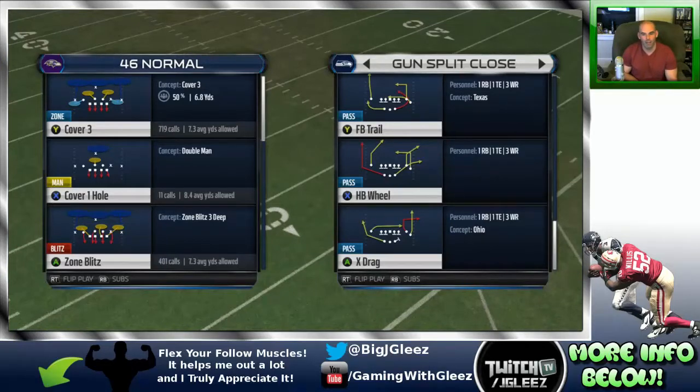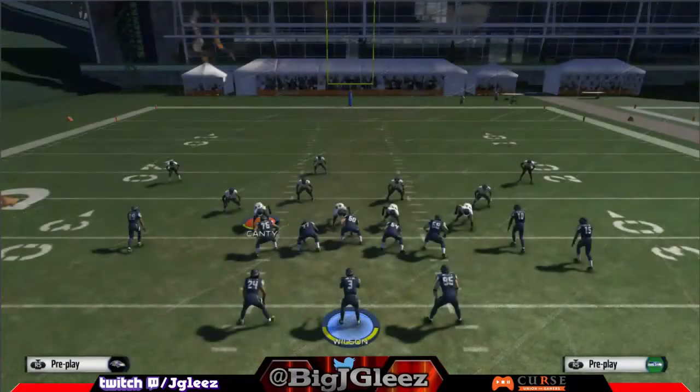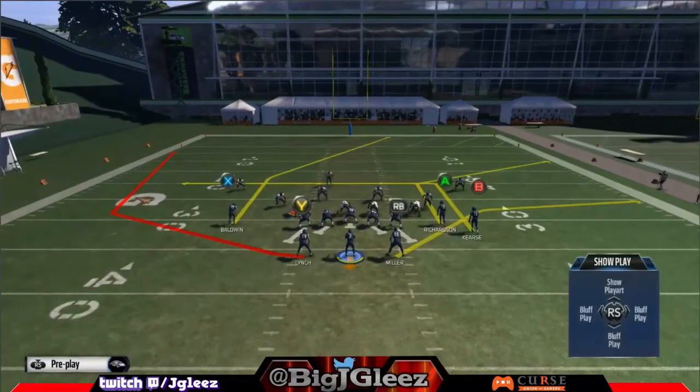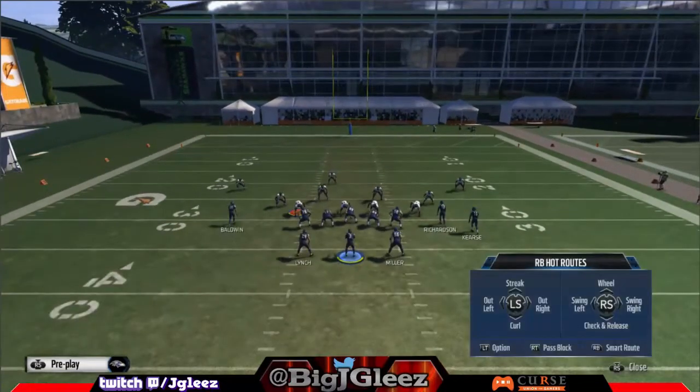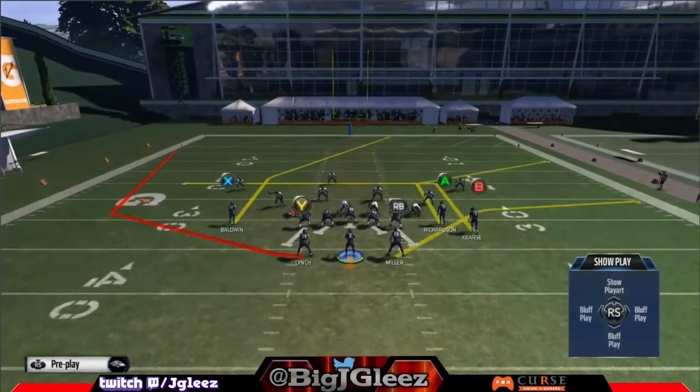Those are the plays I'm really going to look at and digest. This is a formation I don't normally run, but I do like it for a few reasons. I'm going to go into full screen for this overview. The first play we're going to come out in is halfback wheel, and we're going to run this against a cover 3 defense. When I come out in a formation or particular play, I like to look at the routes and see what they actually look like on the field — because the running back on the left has a completely different route than what the play art shows.